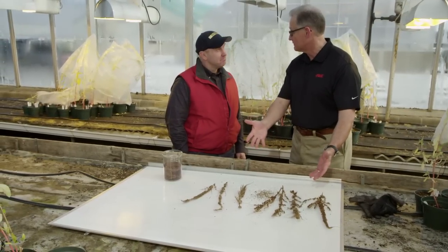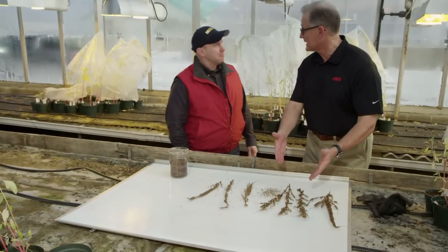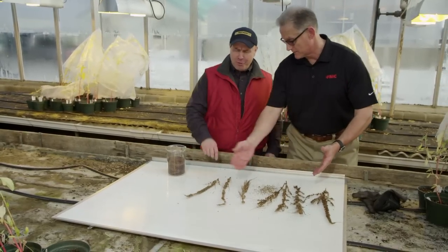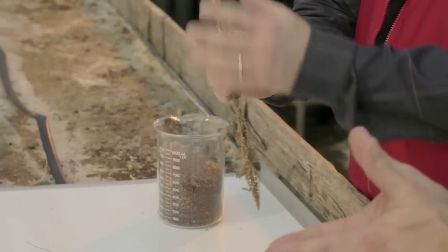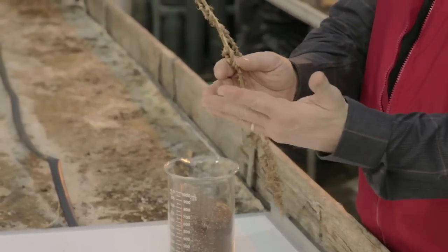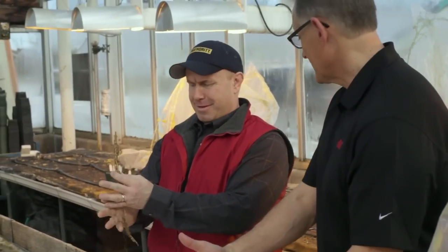In fact, I'm just harvesting some seed out of some of the seed heads of our dragon. I've heard horror stories about waterhemp. What are you doing here? Go ahead and just take it between your hands and start rubbing it. You see it? You know, I can see why you call it a dragon — it's got a little bit of a bite to it. This kind of stings.